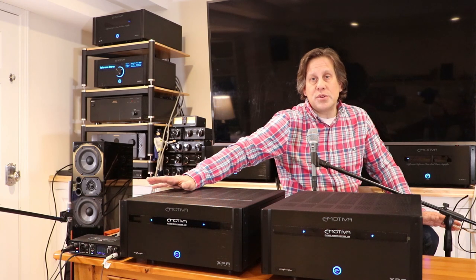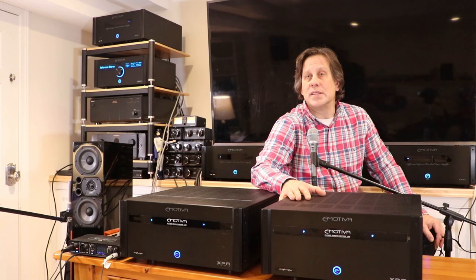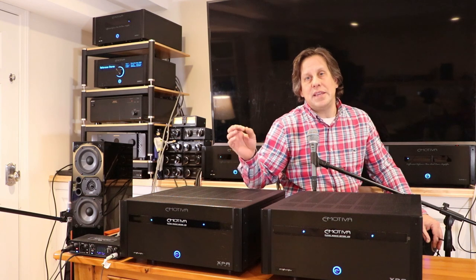There wasn't much audible difference between the two, although I still prefer the old XPA1 monoblocks, so they will stay at the front of the room. The three XPA1 Gen3 monoblocks will continue powering the front left, right, and center speakers. The two XPA DR2 Gen3 stereo amps will go to the side surrounds and rear surrounds as originally planned. The long balanced XLR cable runs to the back of the room shouldn't cause problems — any noise picked up will be canceled out by the XLR balanced connectors.